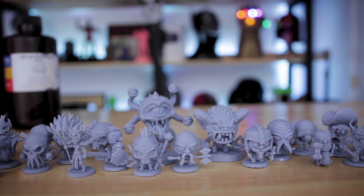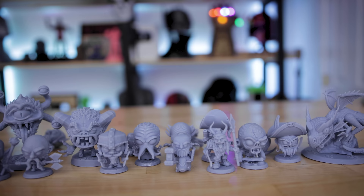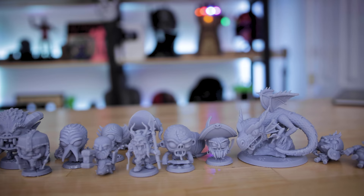I should have printed more bases because I still had some resin left over, but I wasn't entirely sure how much I had left, and I didn't want to screw up the FEP sheet or my screen in this process.